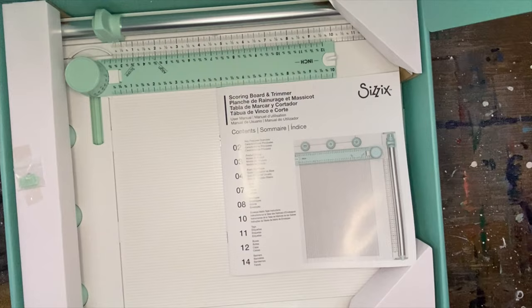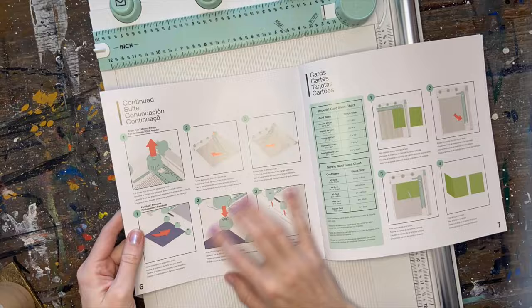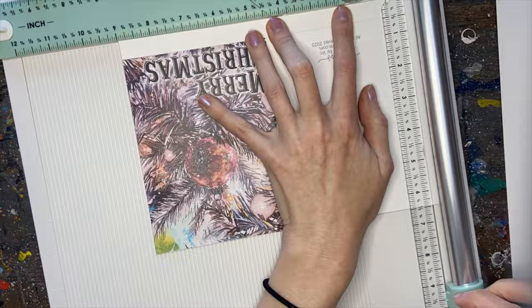Sizzix has kindly sent me this scoring board and trimmer, so I knew I was definitely going to use it for my holiday cards and I'm excited to try it out for the first time. Beforehand I would just use scissors to cut out all my cards, so this is going to be really nice to simplify the process. After checking out the tool and figuring out how it works, I was able to just cut out my cards — it worked really nicely and easily.